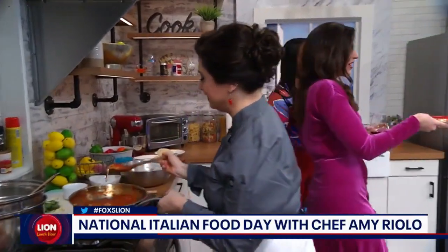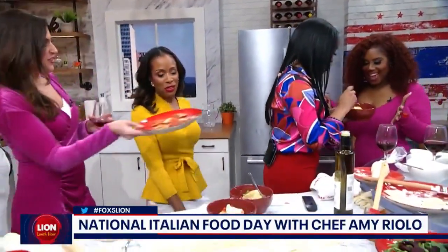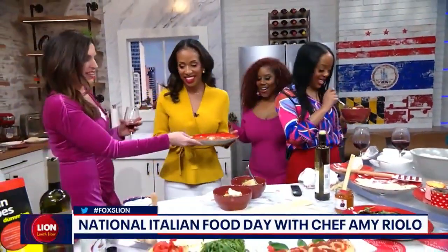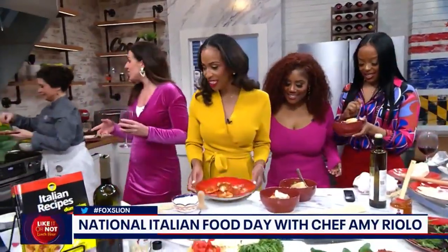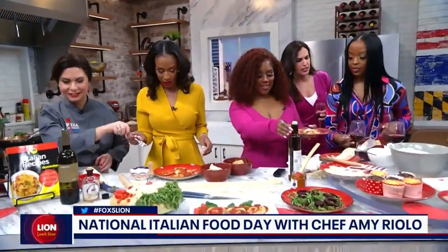Amy, this looks so good — come on over, Shea. We're just going to go ahead and dive in. We're not leaving you, we're just excited to taste. The focaccia is amazing. Everything looks so amazing — smells great too.